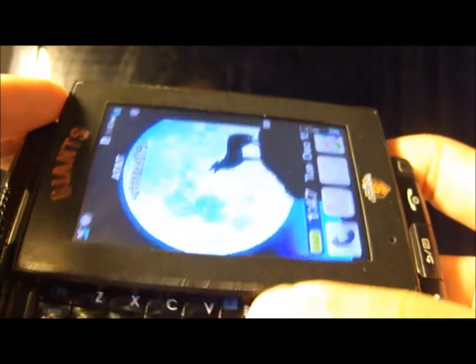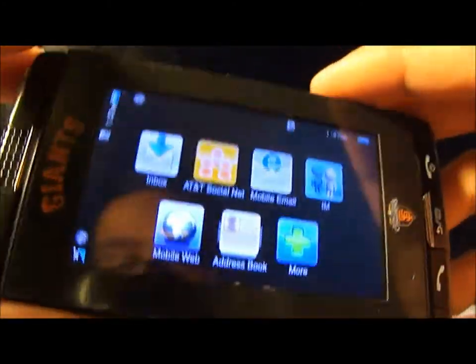That's the review of the Sharp FX — if you have any questions just comment below. Overall this phone is not really that bad. I got it when it came out at $99.99 on a two-year contract, then it lowered down to $69.99, which is the price I paid.